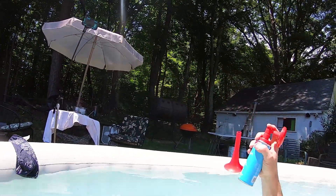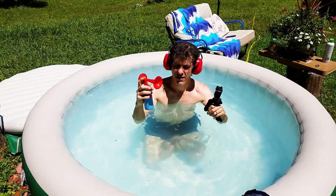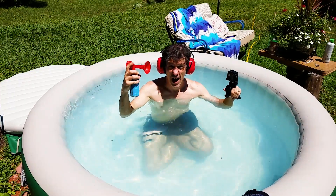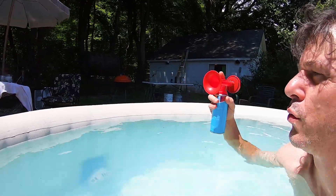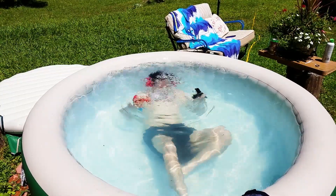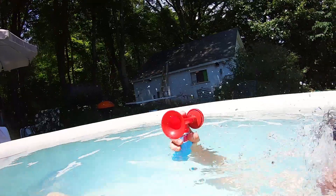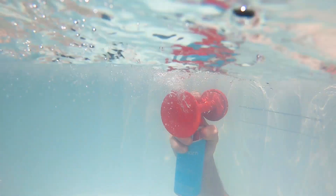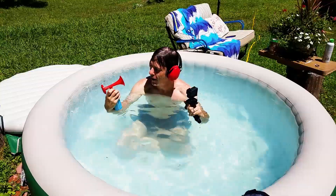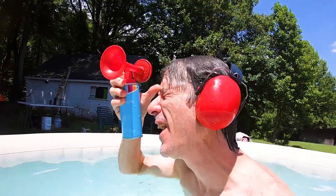Alright, I'm rolling — I'm gonna go into the water with it held down. It definitely sounded gurgly underwater.